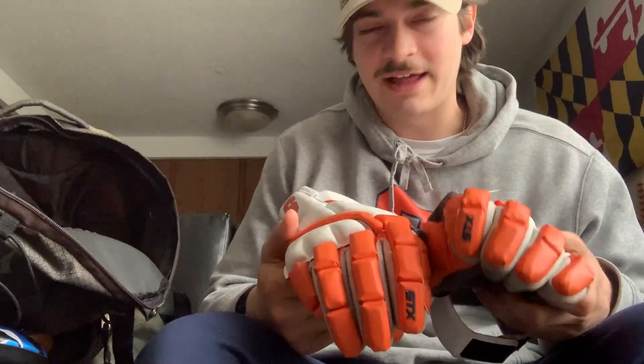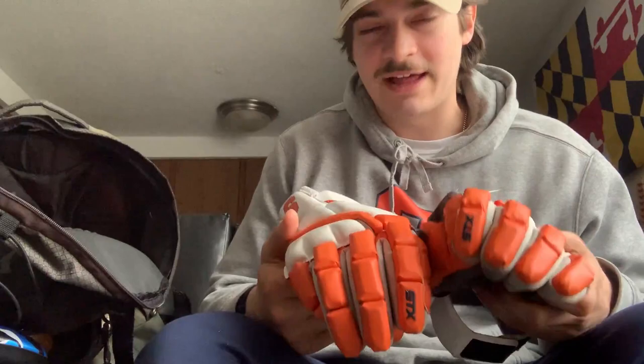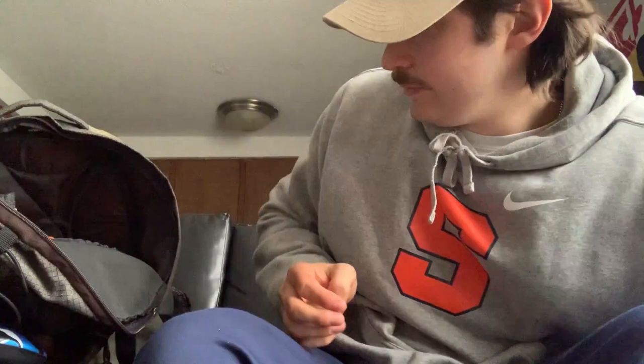We're going to go into my gloves — I got my gloves right here. These are the STX Stallion HD, really dope. I got a lot of compliments, got the logo right there. Super lightweight, super dope — I just think they look really clean with the uniform.